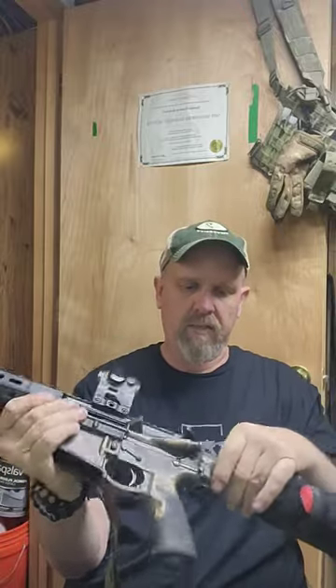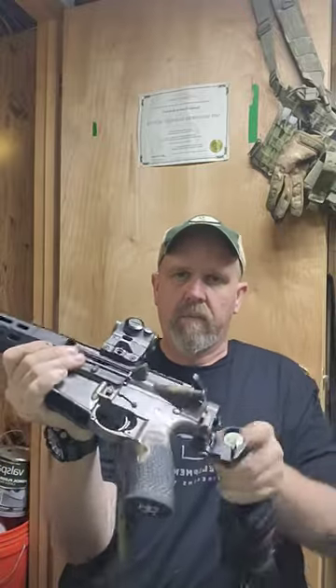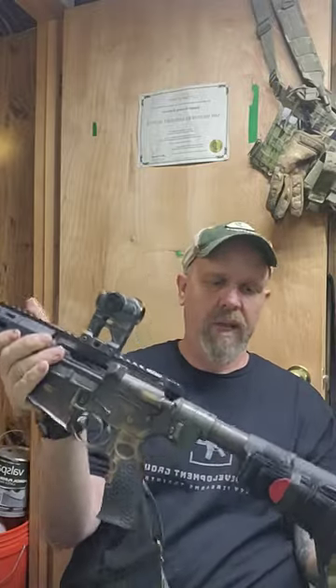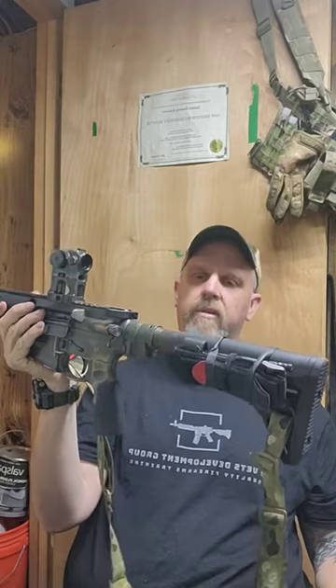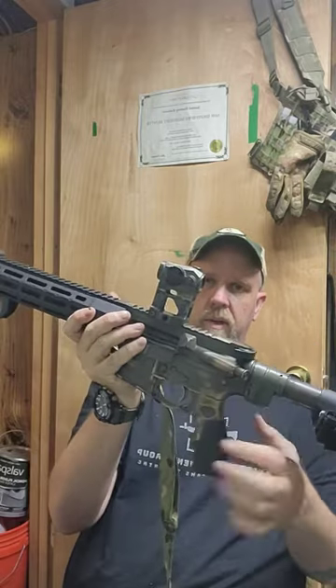It's got a Law Tactical folder on it — never seen one of these before, very nice. Magpul stock, Geissele H2 buffer spring and weight in there, and a Daniel Defense grip and trigger guard.